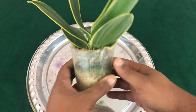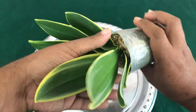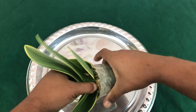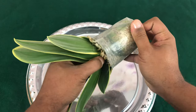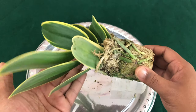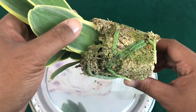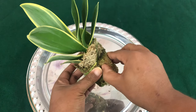The first thing I'm going to do is try to remove the Phalaenopsis out of this pot by squeezing the pot and putting pressure at the bottom. Nice looking roots — just needs to get out of this very compacted moss.